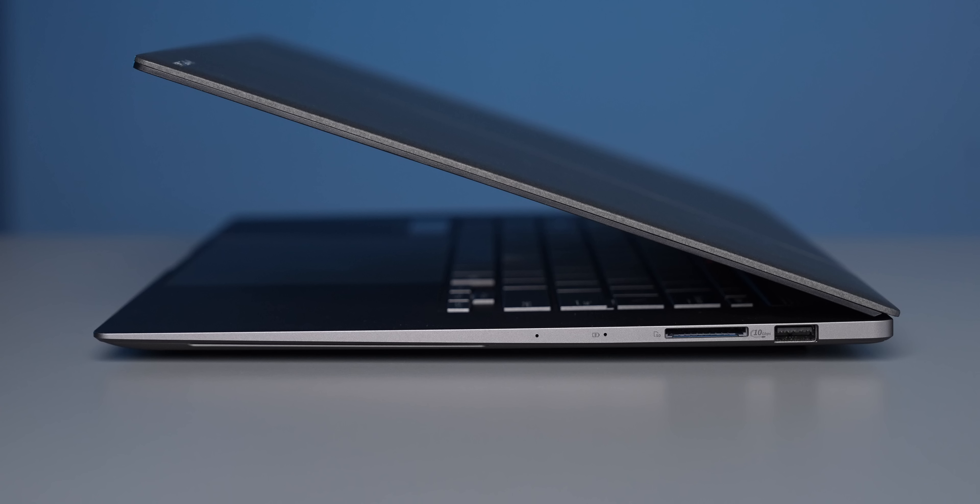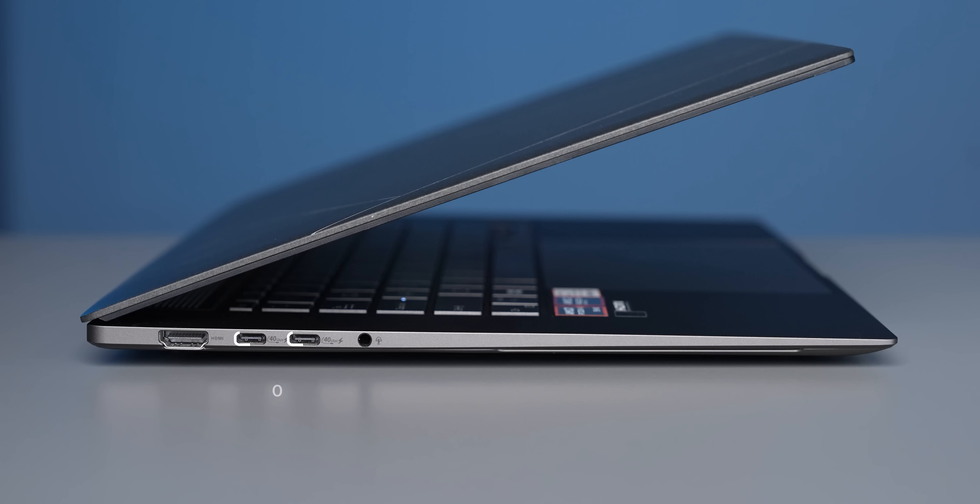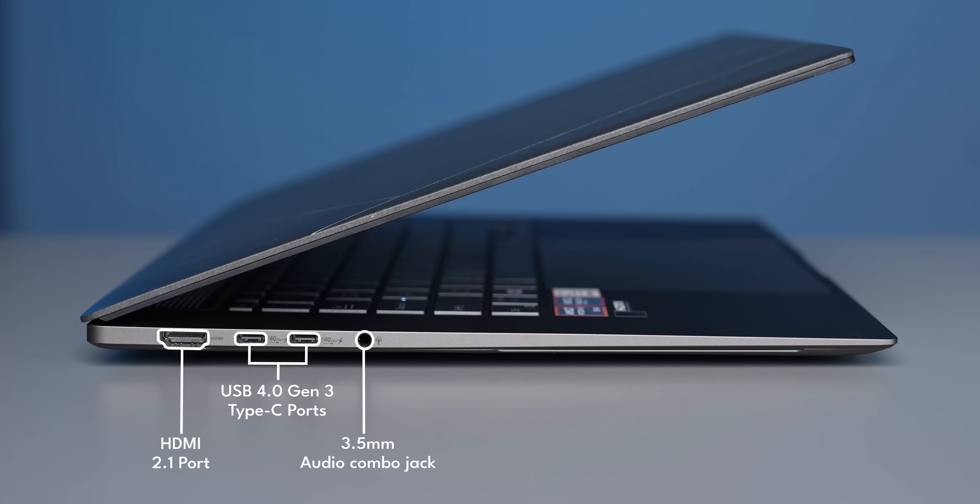As for the ports, the Zenbook S16 OLED has a USB 3.2 Gen 2 Type-A port on the right along with an SD card reader. On the left you get two USB 4.0 Gen 3 Type-C ports that support display out and fast charging, plus an HDMI 2.1 port and a 3.5mm audio jack. The port situation is pretty solid.